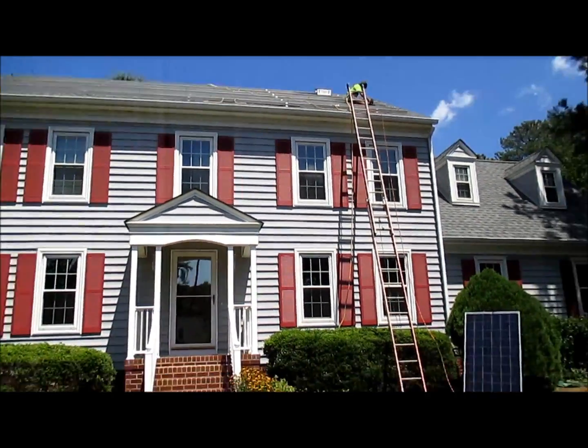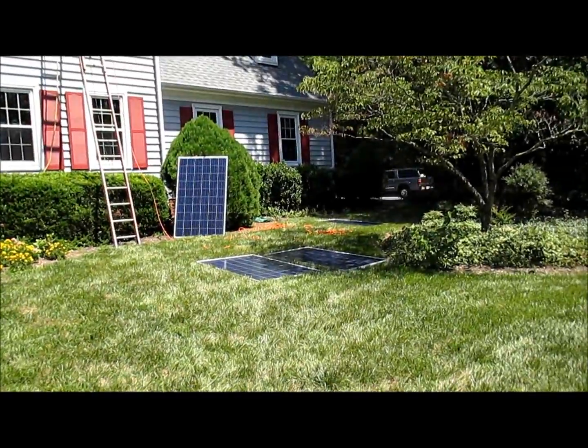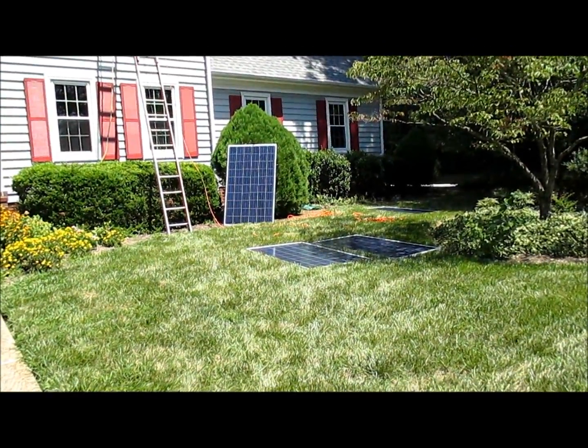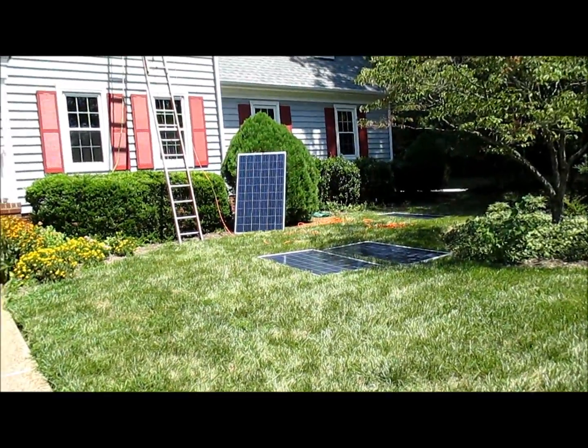The next step will be to put the solar panels up. We'll start hooking those guys up in strings — there are going to be three strings, 11 panels apiece.